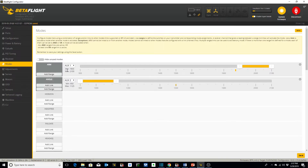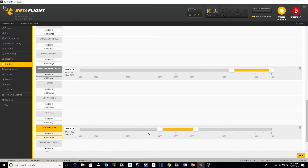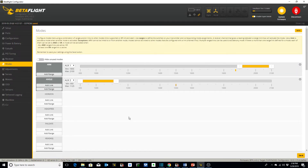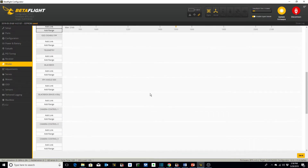Now modes. I've set up an arm mode on a two-position switch on my transmitter. I've set up angle mode — I don't normally use it, but I've got a three-position switch where I can toggle between angle, acro trainer, which I currently have on, and acro. Acro trainer mode is not self-stabilizing, but it sets a limit on the angle at which your quadcopter can orient itself — the default is around 25 or 30 degrees, but you can change that. I fly almost 100% of the time in acro mode. I've also got a beeper set up on a momentary switch on AUX3, and turtle mode — flip over after crash — set up as well.